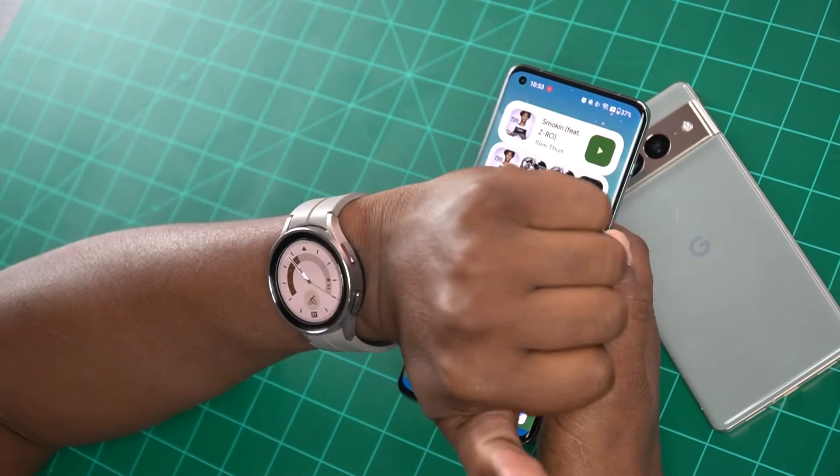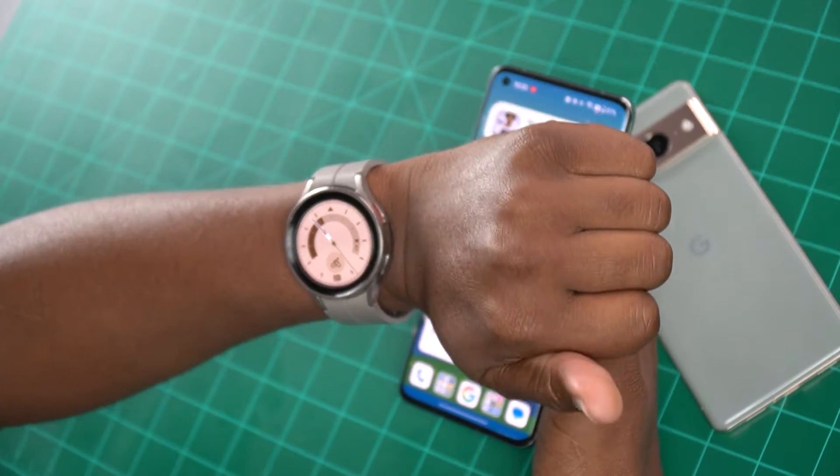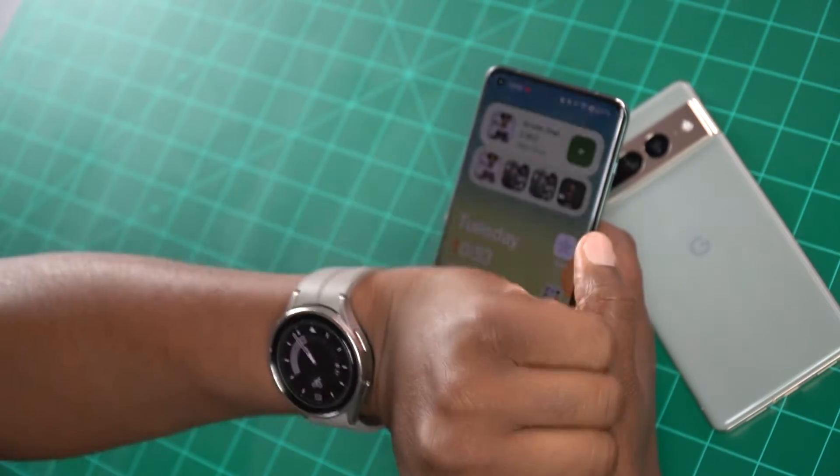So being that I was using it long-term, I had to match it up to my Samsung Galaxy Watch 5 Pro because I needed a smartwatch to go with it, and I decided to see if it would actually work.